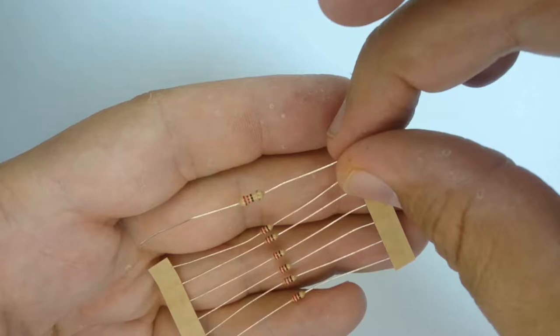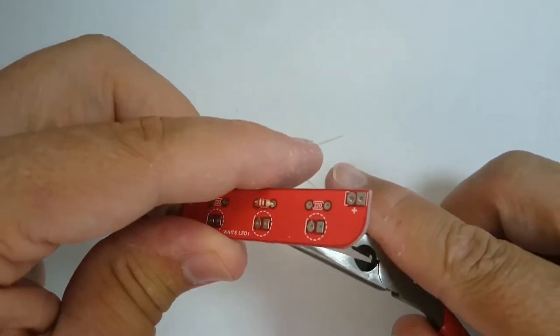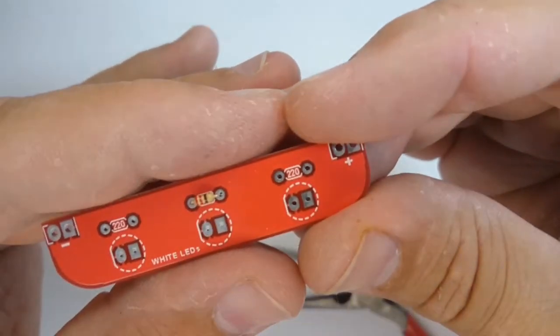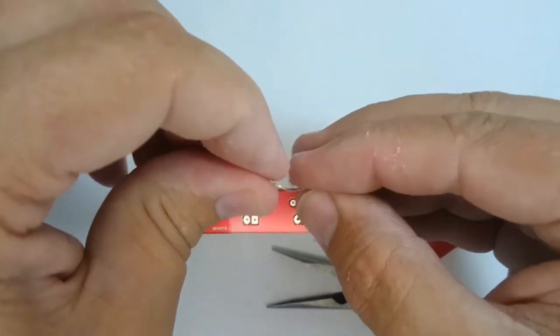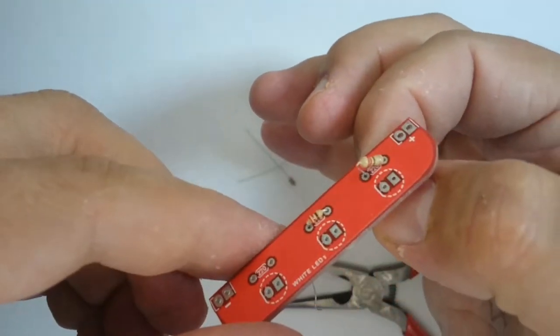The larger resistor visible here in the video is a quarter watt resistor intended for the breadboard, not the printed circuit board. The 220 ohm resistors are inserted on the board — the white silkscreen markings with the number 220 inside circles show exactly where to place them. Resistors can go in any way around; they do not have a positive and a negative lead, unlike many other electronic parts. The larger resistor is too big for the allocated space and won't lie down properly on the printed circuit board.